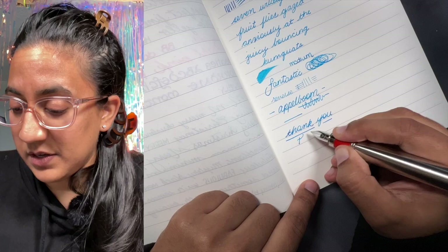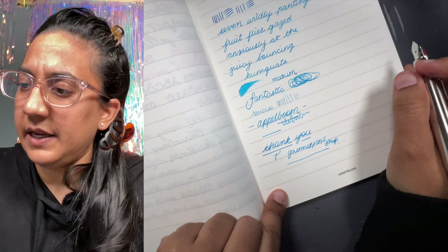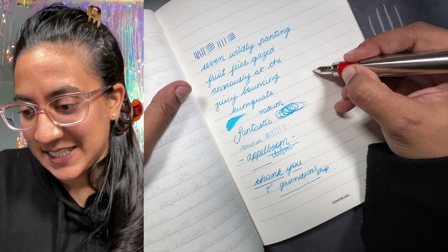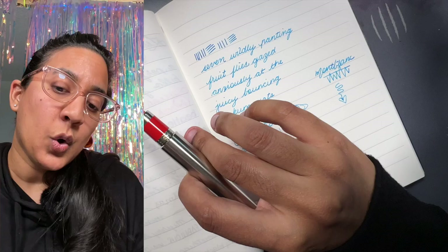Thank you so much for watching and for being here. I would love it if you would follow me on social media as Gourmet Pens and Gourmet Pens Shop. I am also on Patreon if you want to lend your support — there are special tiers now with rewards. I hope you all have a wonderful weekend. Take care! See you next time for the next video where I will do stuff.